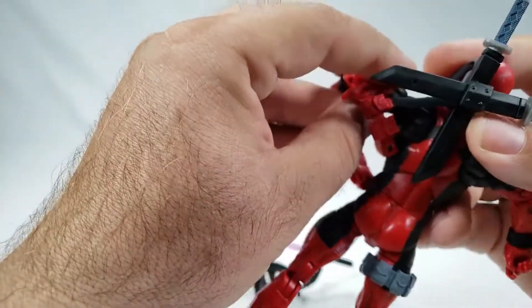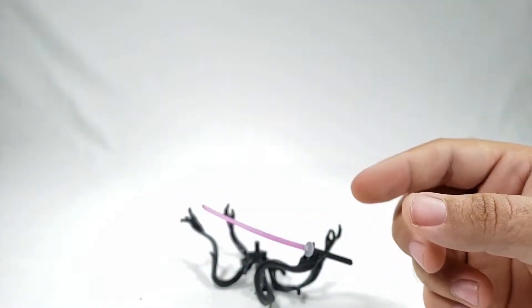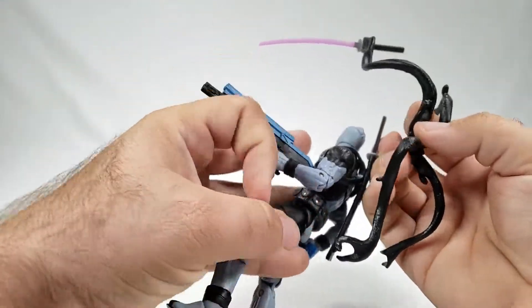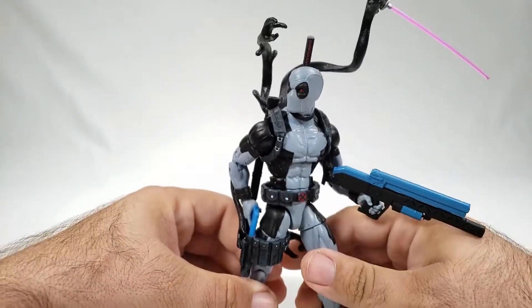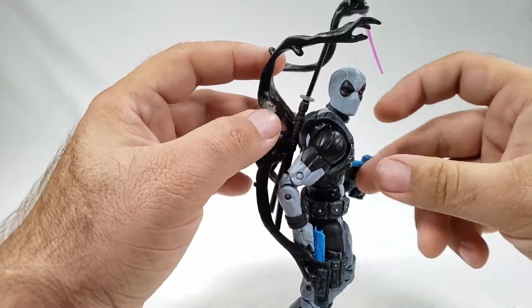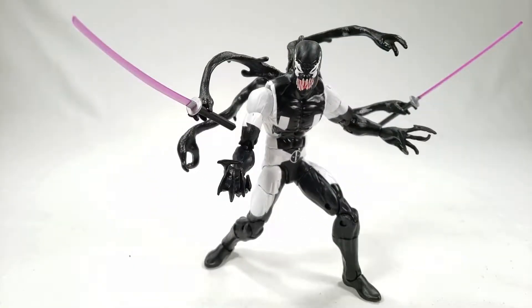Getting the backpack off the X-Force Deadpool — okay, so the X-Force one does have the hole in the back, so we can actually toss the tendrils on him too. There we go — you can have X-Force Deadpool slinging symbiote tendrils as well. The body is actually the same, except the head sculpt is the normal one, so you can mix and match however you want.